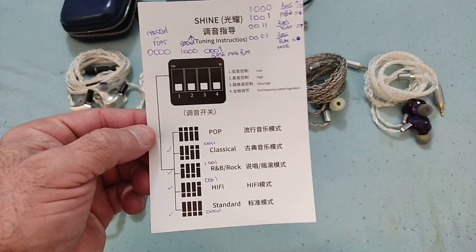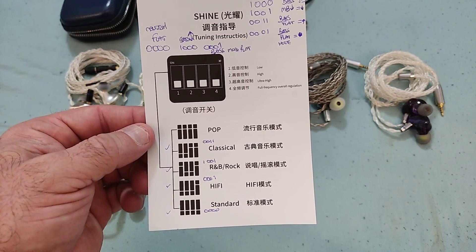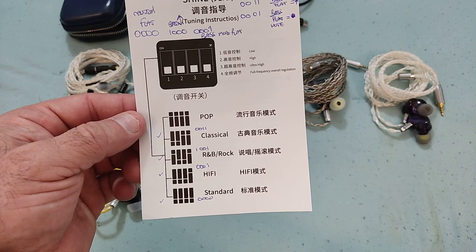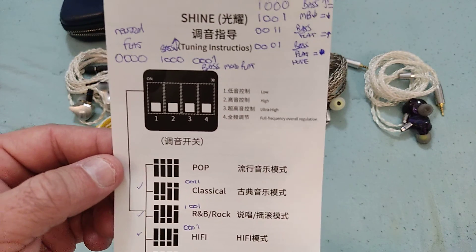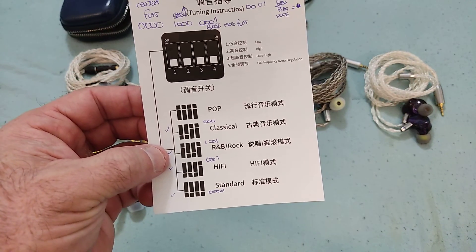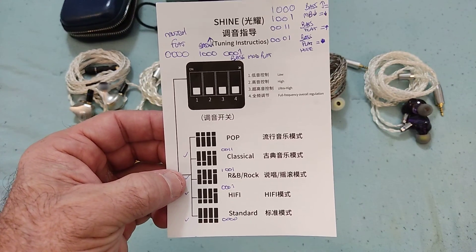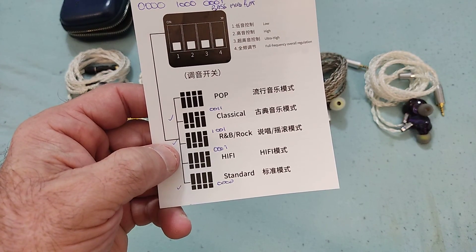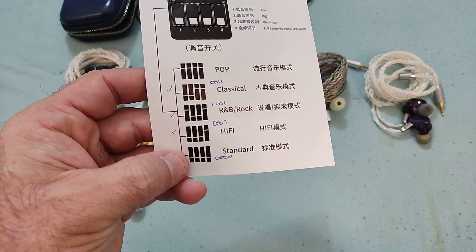Then there's the central feature of this IEM — it brings four switches allowing adjustments of the lows, the highs, the ultra-highs, and what they call a 'full frequency overall regulation.' I tried all configurations; with four switches you can have 16 combinations, though some are completely pointless.